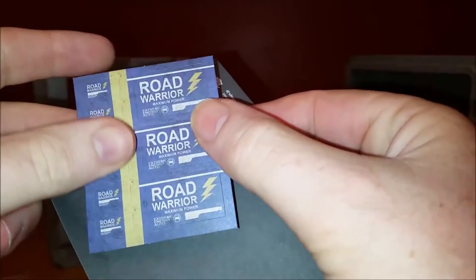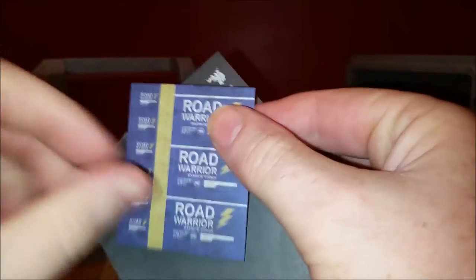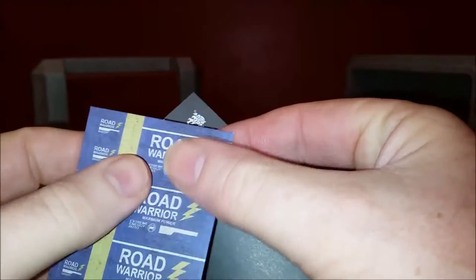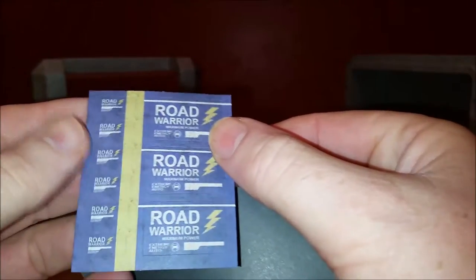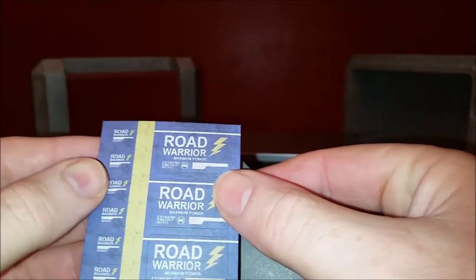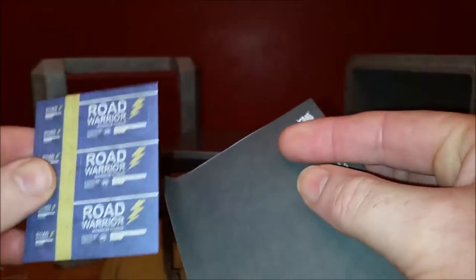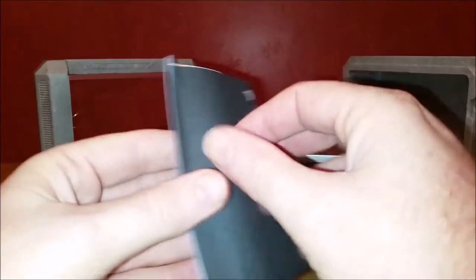For some reason, though, the stickers appear pretty cheap. Looks like they almost just printed them on a regular piece of paper. I don't know if they're actually stickers — I wonder why they didn't put them on a plastic, shiny paper. It will do its job, which is what I want, compared to just a regular black battery. Let's open this up and see what actual instructions came with this.